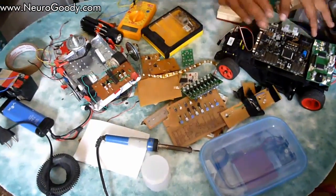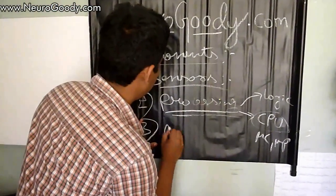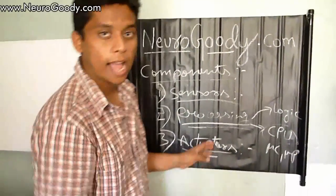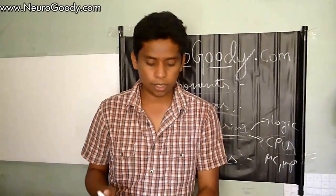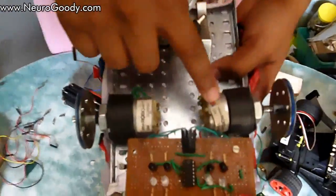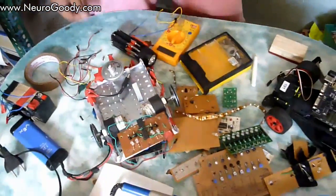So your robot now has a processing unit and sensors. The third part is the actuators — things that the processing unit signals to perform mechanical actions, like moving somewhere or rotating wheels. In a basic robot, actuators are like these 12-volt DC electric motors.